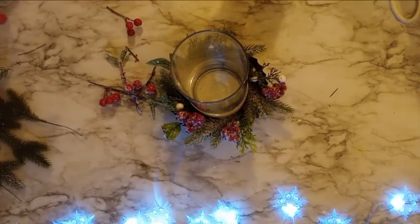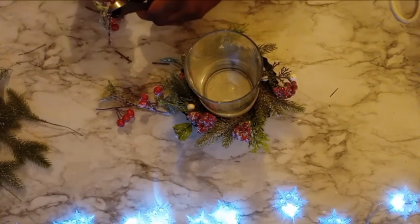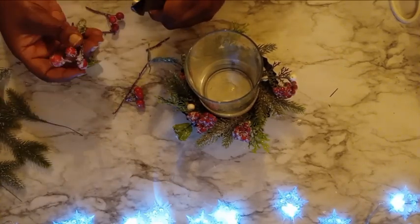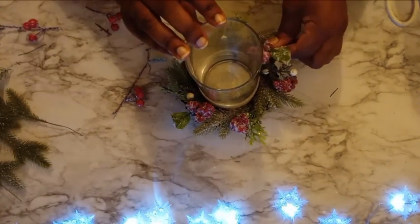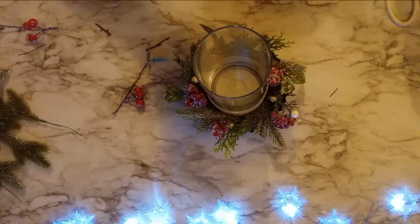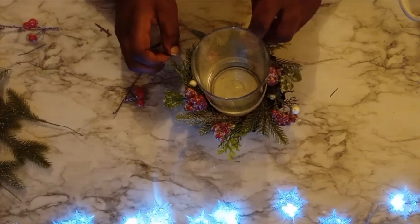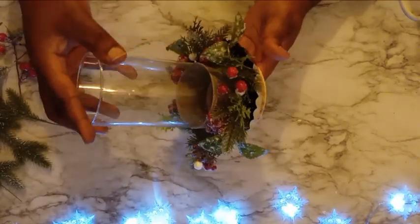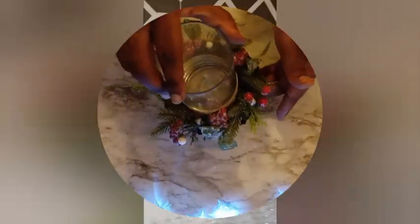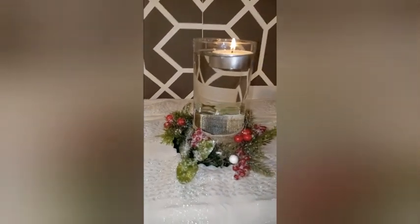Once I have all of my berries and my greenery in this, what I did to make this come to life was fill this vase with some water and just put one of those floating candles on top and lit it. I really love the ambience, the look, the feel that this gave. If you wanted to, you could also use some harder plastic berries and submerge those underneath the water — I think that would just take it to a whole other level. Now look at this — how beautiful is this? It was so simple to create and it didn't take much money at all.